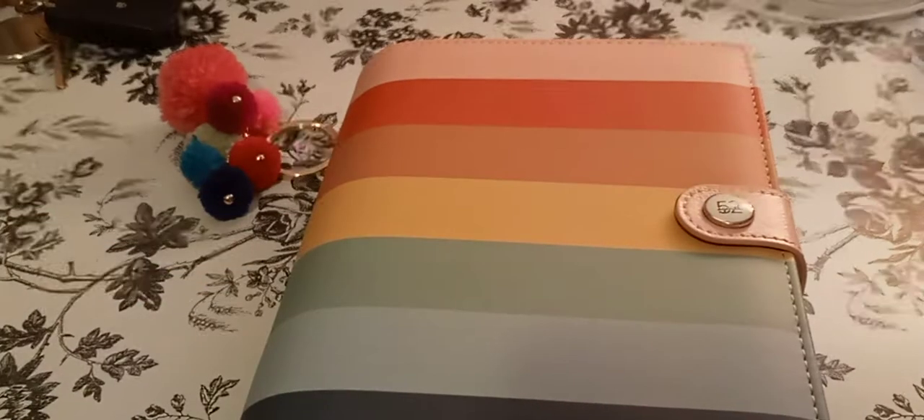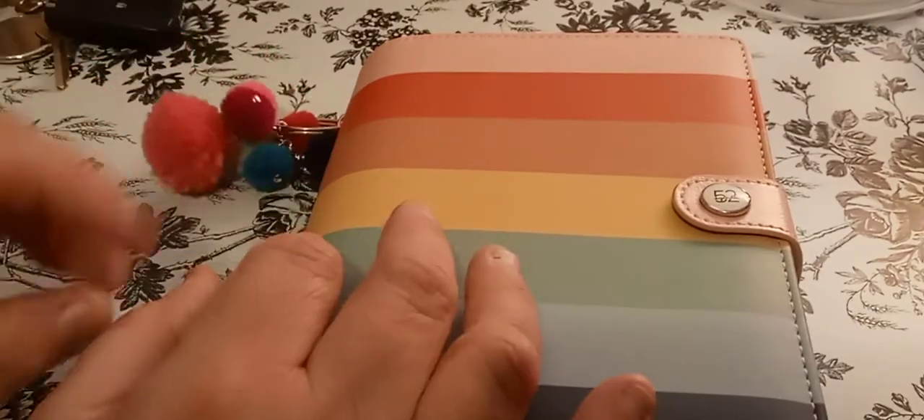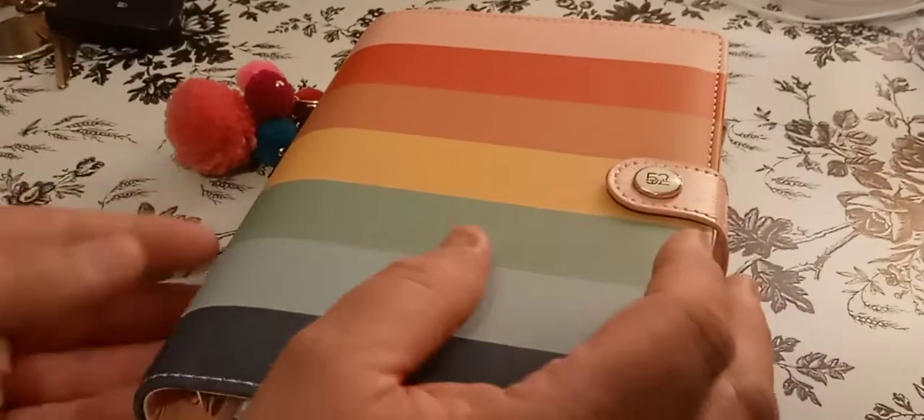Please give this video a big thumbs up, leave a comment, and share the video. I appreciate it. So let's start with the cover, or the planner itself.